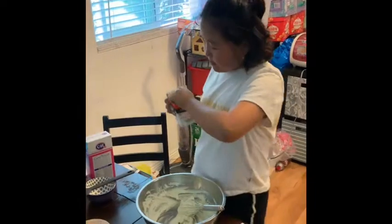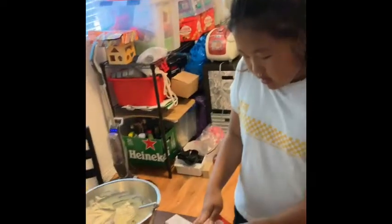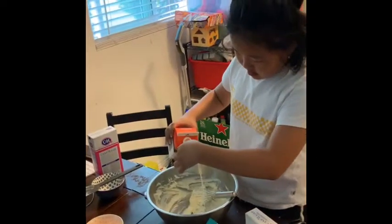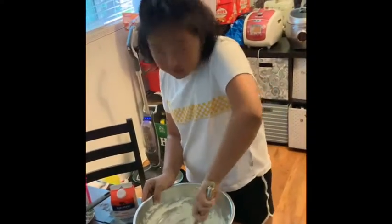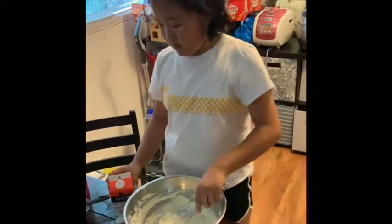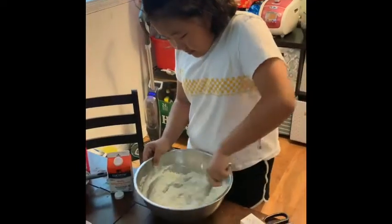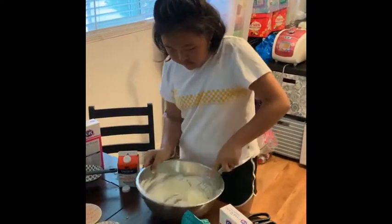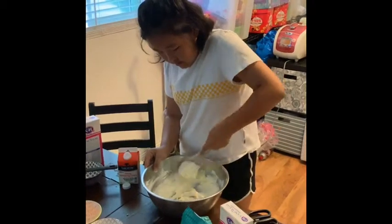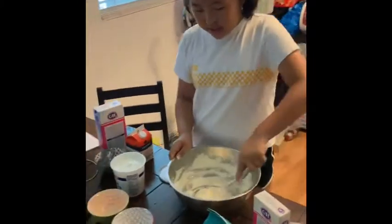Now we have to put a bit of heavy cream that makes it more smooth, make it better. And make it softer. When we're finished mixing, you could see it's coming really smooth right here.